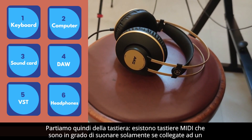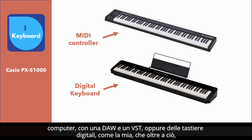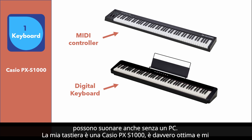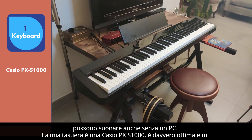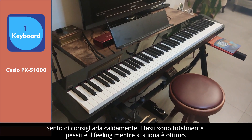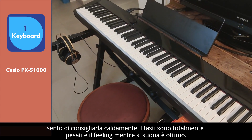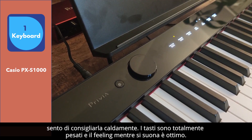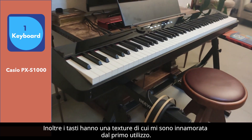Let's start with the keyboard. There are MIDI keyboards that are able to play only if connected to a computer with a DAW and a VST, or digital keyboards like mine, which in addition to that can also play without a PC. My keyboard is a Casio PX-S1000, it is really good and I feel I can highly recommend it. The keys are fully weighted and the feeling while playing is excellent. Plus, the keys have a texture that I fell in love with from the first use.